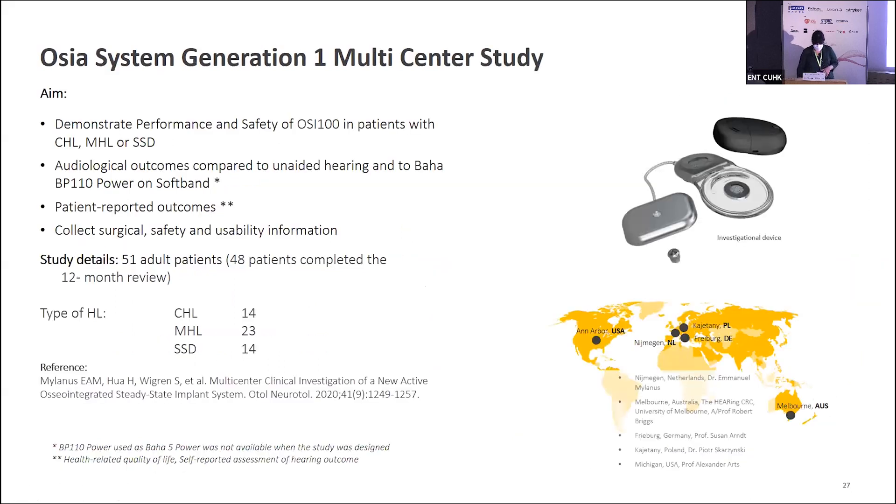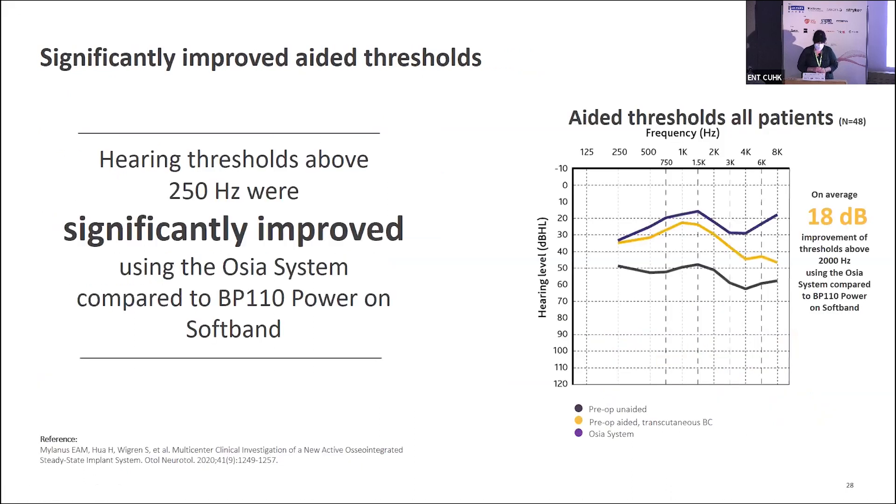An earlier study involved countries including sites in Nijmegen and other places in Europe, the USA, and Australia. What was significant was that we were seeing considerable gains in the high-frequency areas. When looking at the Ossia compared to using the Baha processor on the soft band pre-operatively, the difference — especially in the high frequencies — is quite considerable, which was a very nice benefit to see with the Ossia.